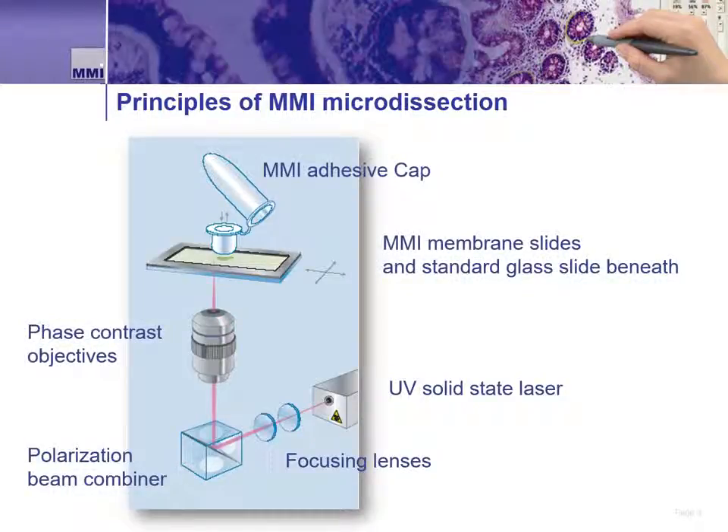The MMI CellCut LMD is built on an inverted research microscope. Even with the CellCut attached, a lab has the ability to use the microscope for other non-dissection applications, like bright field or fluorescence imaging. The CellCut system utilizes the optical path in the microscope to guide and focus the laser to the sample. The laser is a 355 nanometer UV laser, focused through the microscope and ultimately the microscope's objective.